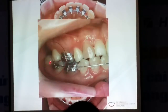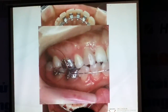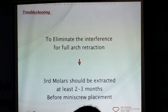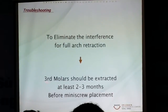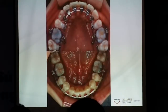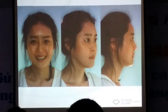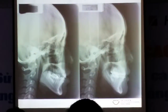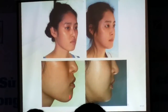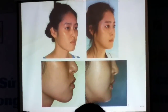So you just did a third order. If you retract your cases with the extraction, then you have to remove from the first. If you don't have the right anchorage, then you have to remove the right side. After the third order extraction, even with the non-extraction, we can give her the profile — but we can't retract her profile.